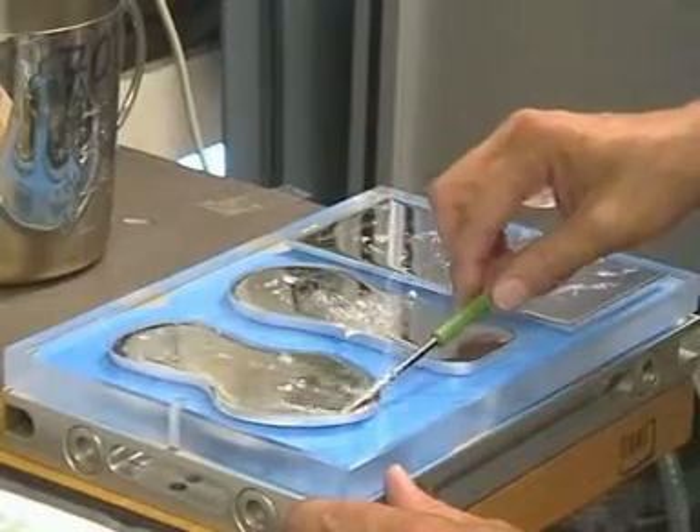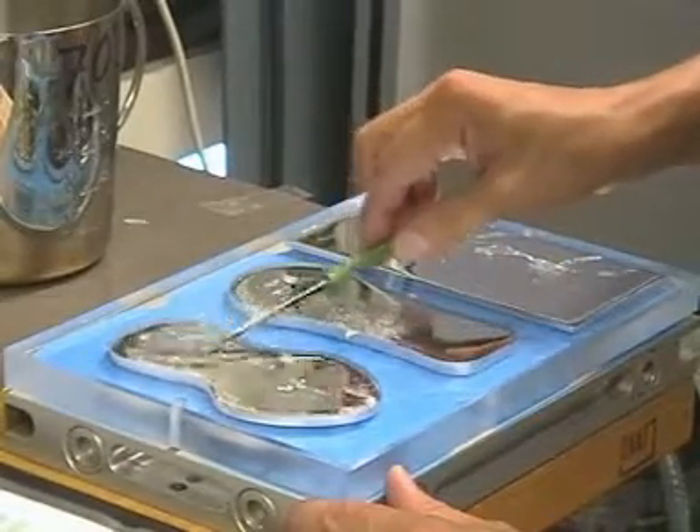Spreading out the LM70 moulding fluid evenly into complex parts.